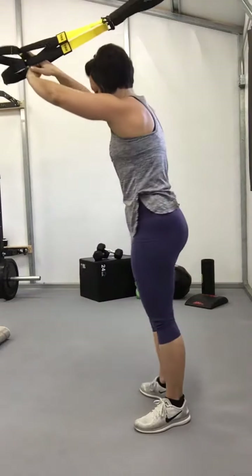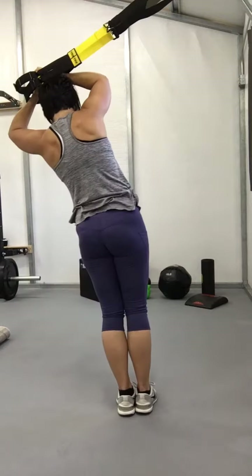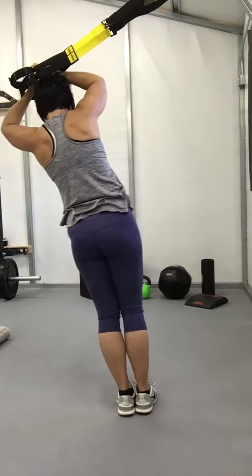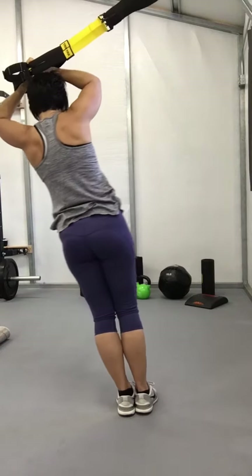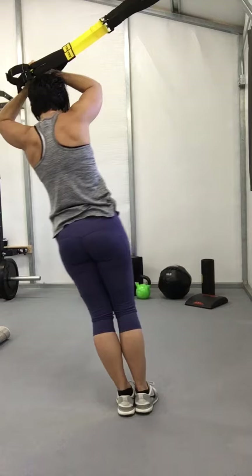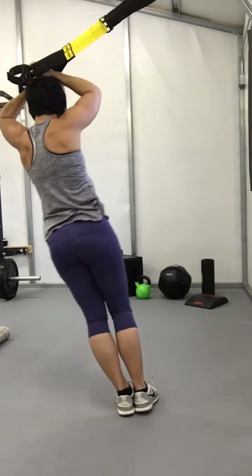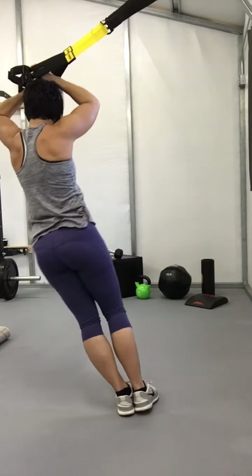Turn around, get the other side. One, two, three, four, five, six, seven, eight, ten.